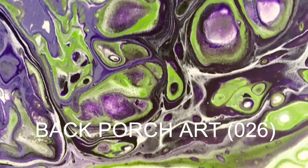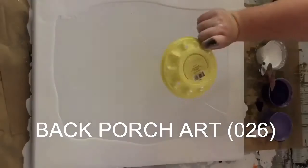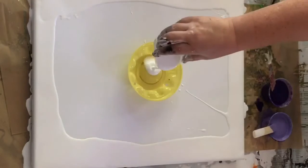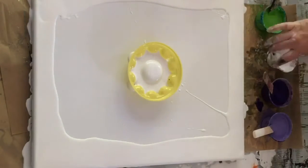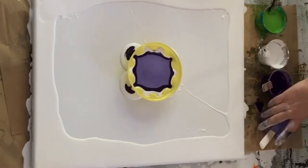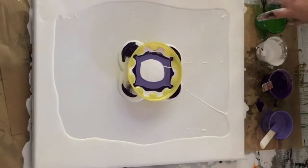Hi and welcome to my back porch. Today I'm using what used to be the bottom of a container of those really sweet cherry or grape tomatoes, and a new purple.